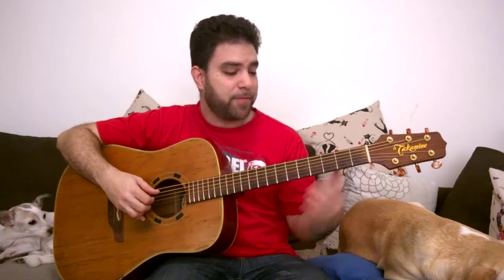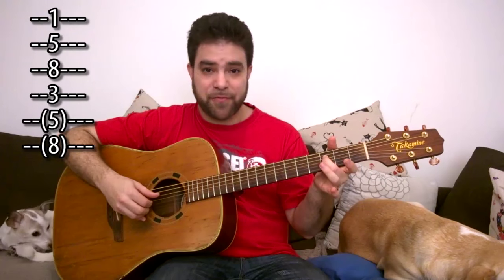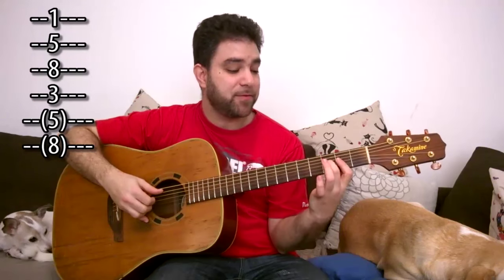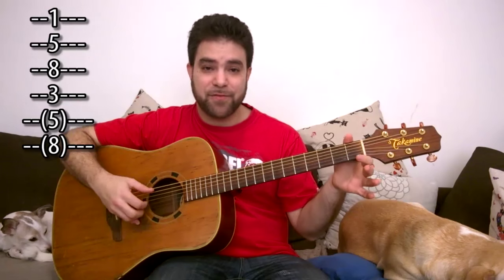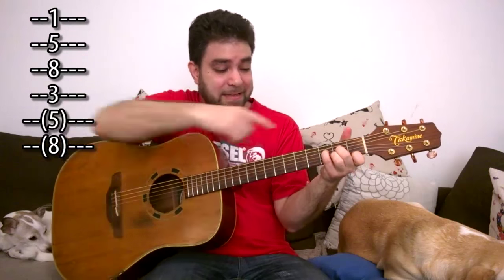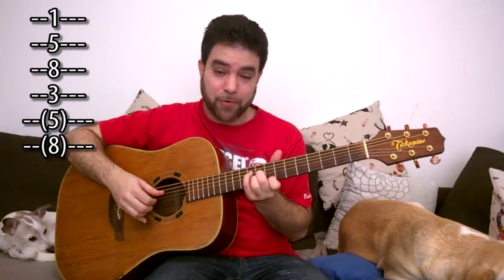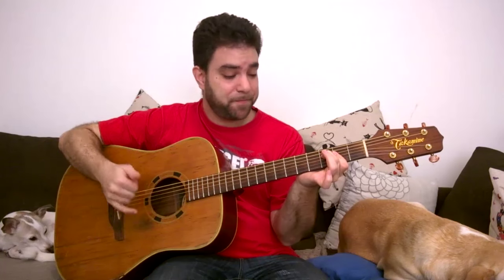Let's start with the augmented chord before we touch the diminished family. Augmented means that you're taking the fifth note of the chord — remember, if we're in A then we have 1, 5, 8, and so on — and raising it to a sharp 5. That's what augmented means: you augment the chord by raising the fifth. If you want a full augmented A chord, you have to augment the second fifth on the E string as well.